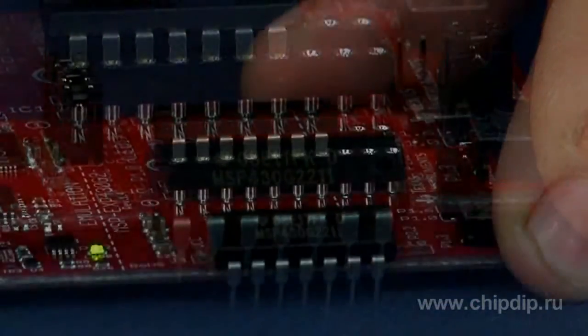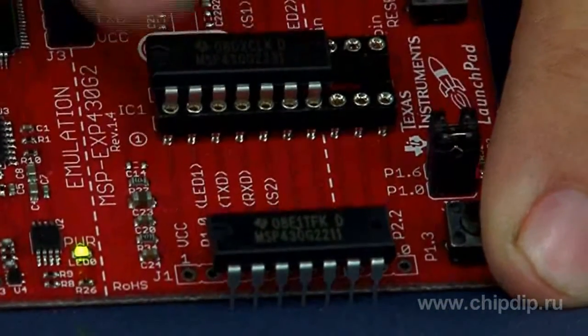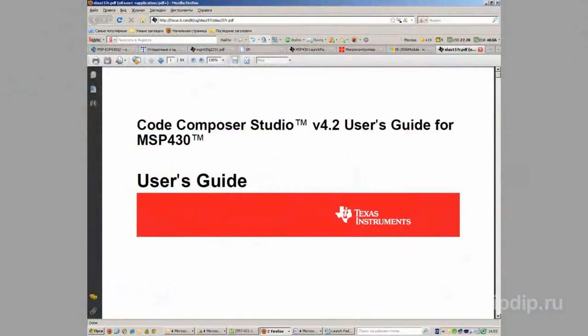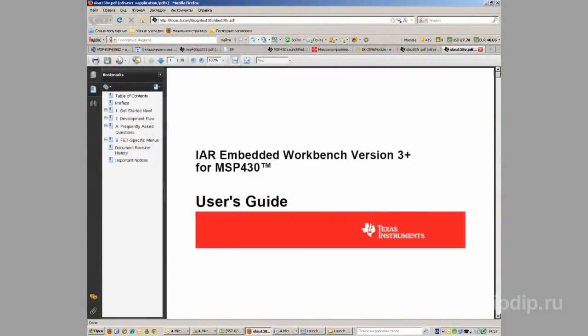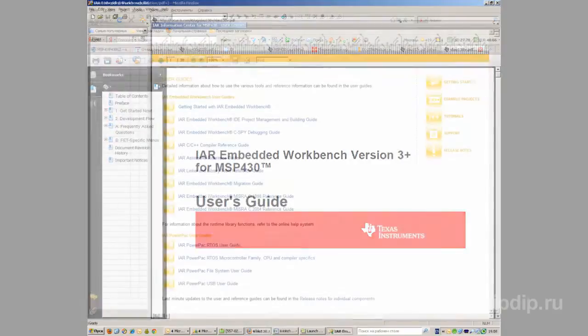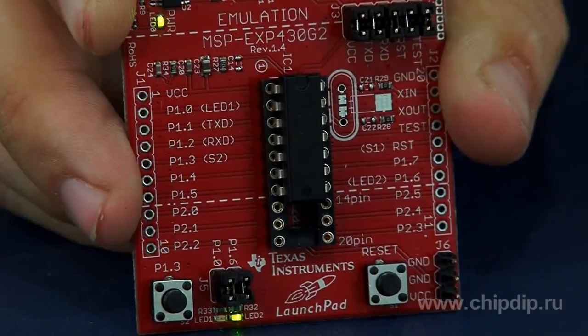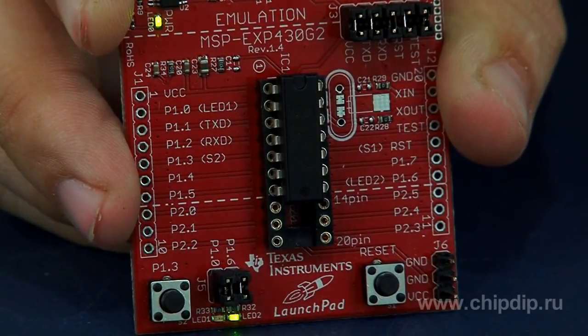The kit includes two pre-programmed microcontrollers – MSP430G2211 and MSP430G2231. An additional advantage of this package is free software – compilers and debuggers without functional limitations, including Code Composer Studio and IAR Embedded Workbench, which supports integrated software development environments. The second name for this board is the LaunchPad.